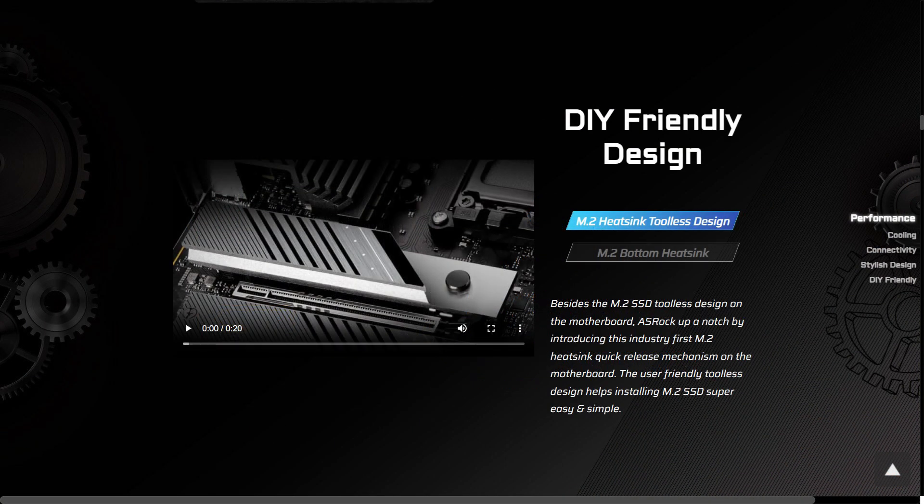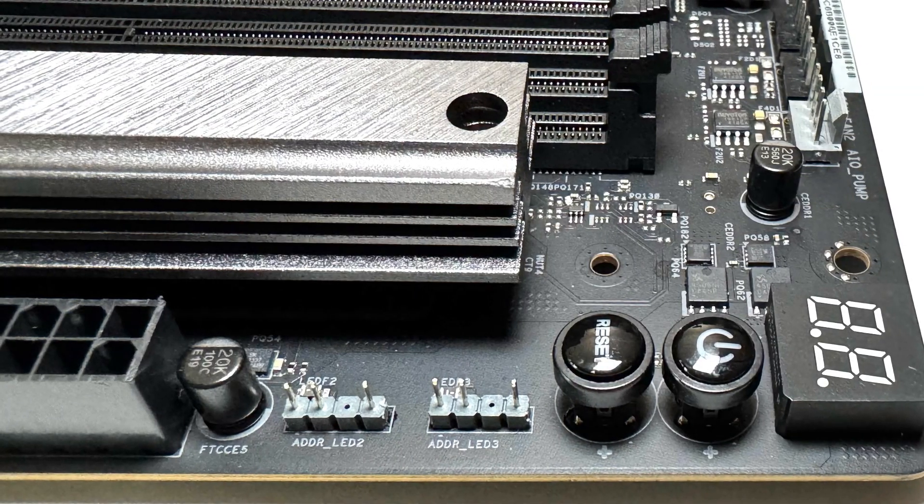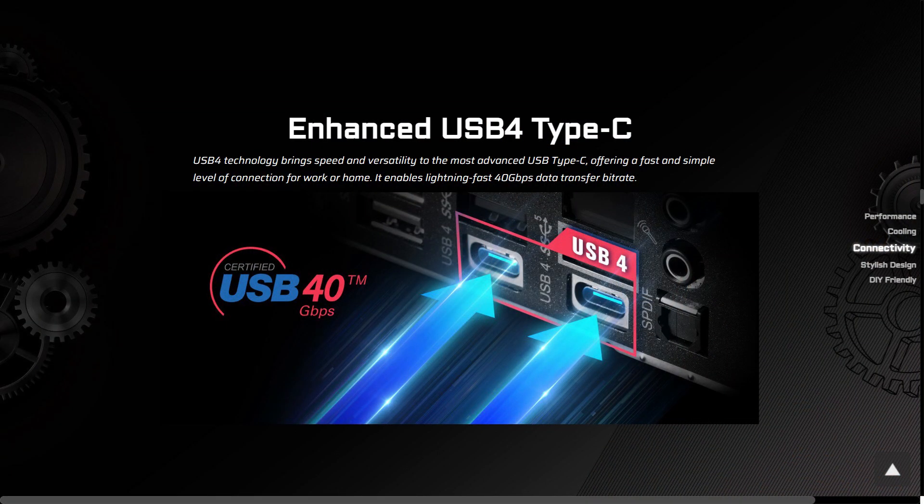It also features the toolless M.2 heatsink design for easy SSD installation. Other enthusiast features include power on and reset buttons, diagnostic LEDs, two USB 4 ports, and a 5 gigabit LAN.